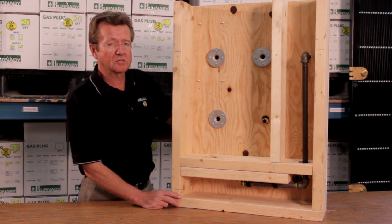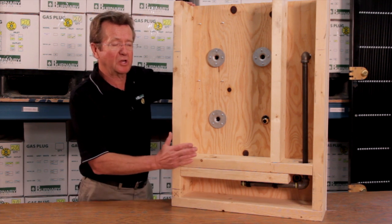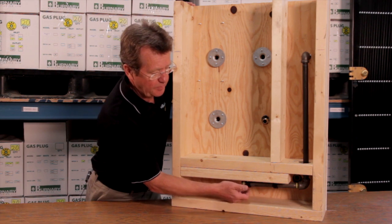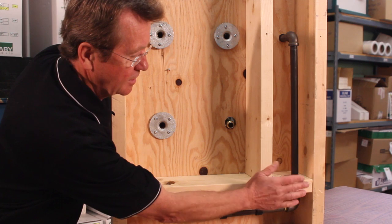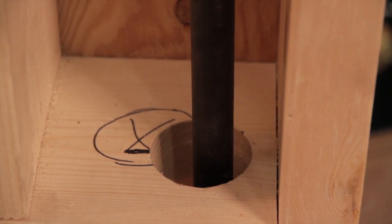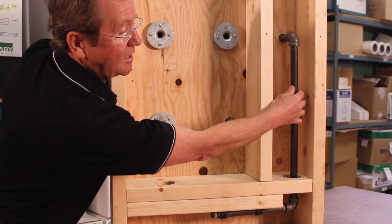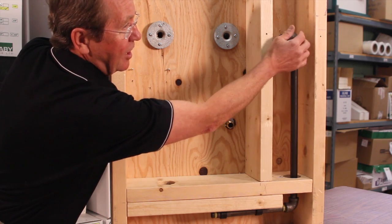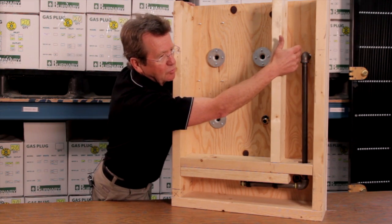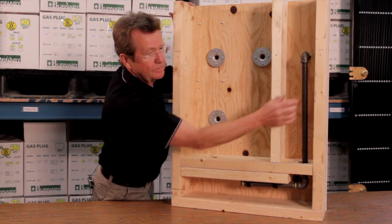Now we're going to look at the installation. Most of the gas plugs are installed with the same principles. This is a wall section and this is a piece of piping coming from your main up through the floor. When you come up through the floor you need to have at least a two-inch hole, and the idea is to make sure there's some flexibility in your pipe during installation. Your distance on how far you go out will be governed by the nipple, and once you've chosen the location and drilled the hole, you need that flexibility — and that goes for all models.